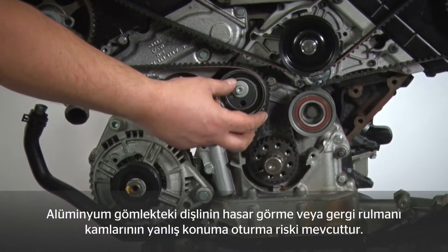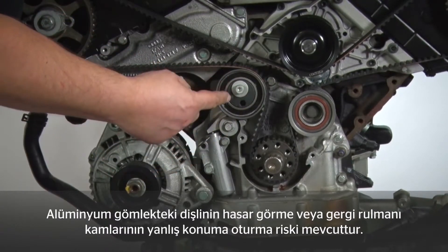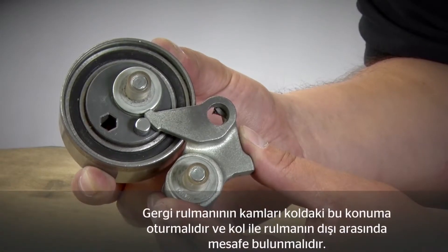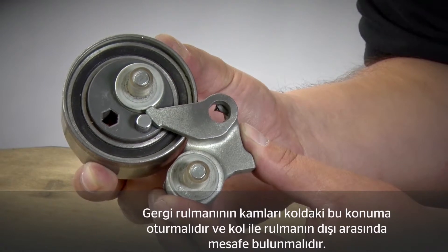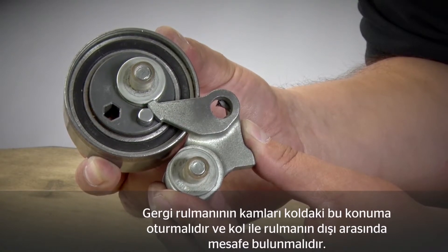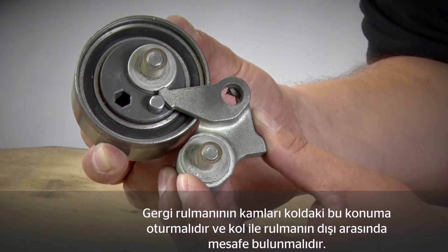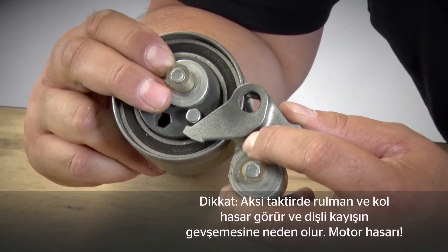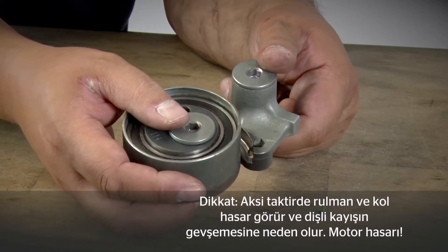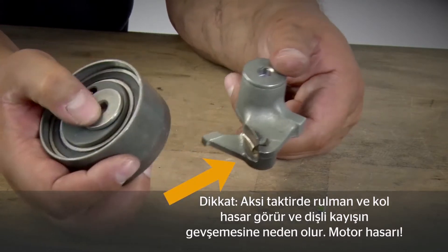Many people tend to fit the tensioning pulley and the belt at the same time — that can cause a number of problems. First, we could irreparably damage the thread in the aluminium housing. Second, the cam that presses on the lever could be wrongly positioned. If the tensioning pulley is fitted correctly, the cam sits in position against the lever with a certain gap at the bottom between the outer ring and the lever. If fitted incorrectly, the cam is the wrong side of the lever and the outer ring is too close to the lever arm, damaging it — which leads to the timing belt becoming loose and the engine being damaged.